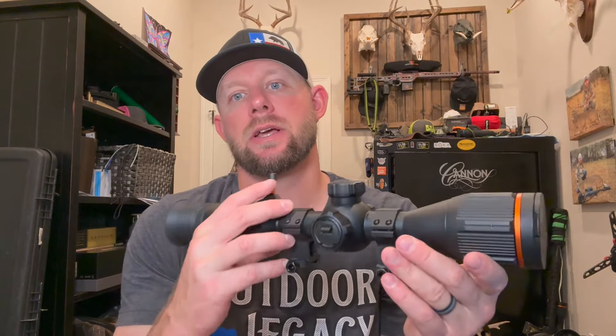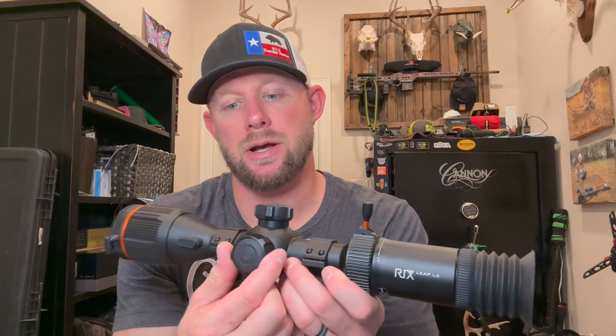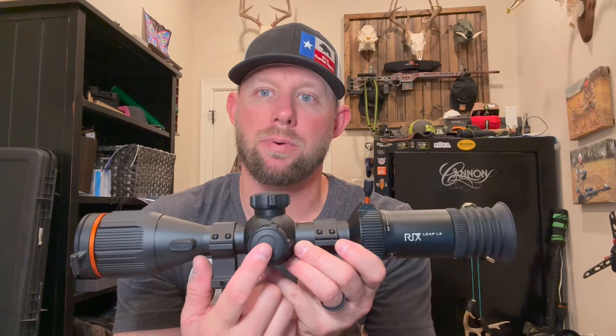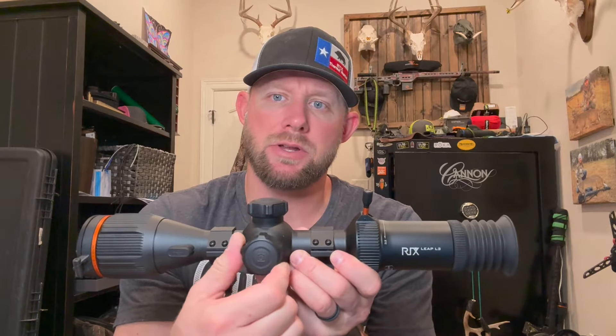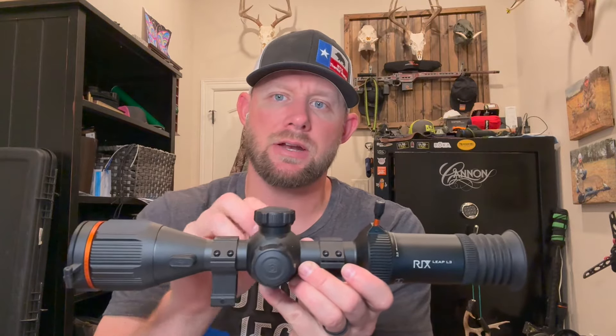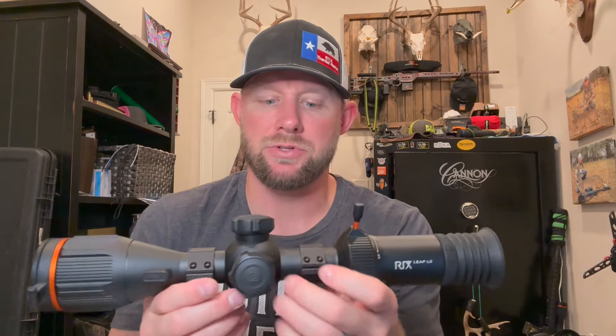Your power button is right here — a long press turns the scope on, a short press nukes it, and a longer short press with a countdown puts it in standby mode. The third turret on the other side is for digital zoom, which goes from 1x to 4x — you scroll up and back to zoom in. That's also where your battery is: pull up the lever, the door opens, and it runs on 18650 batteries — common, cheap batteries with a good runtime.